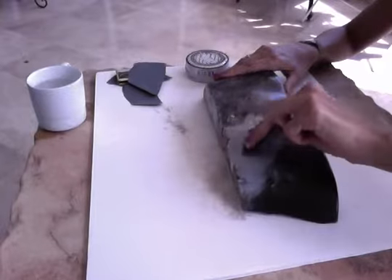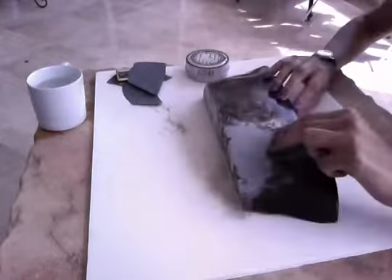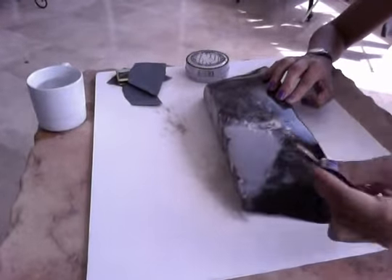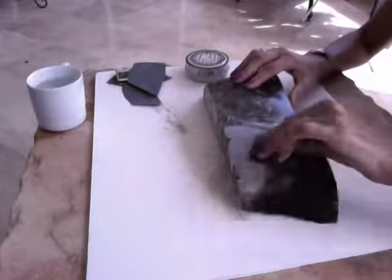The only thing you have to be careful about is that you work all the lines always in the same direction, so you don't get different marks all over.